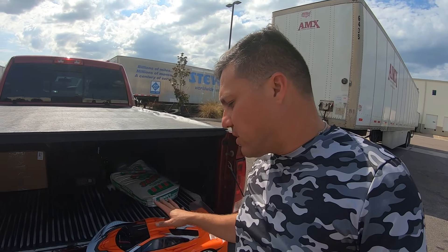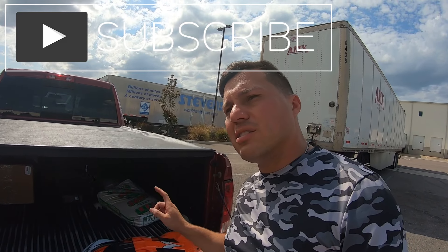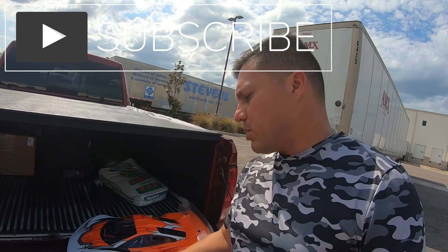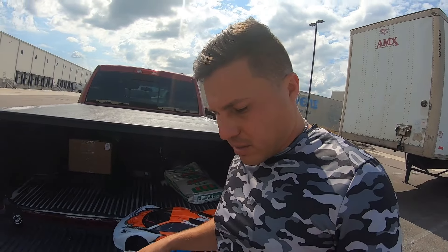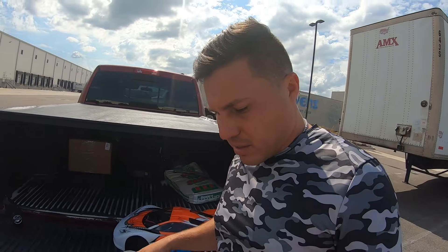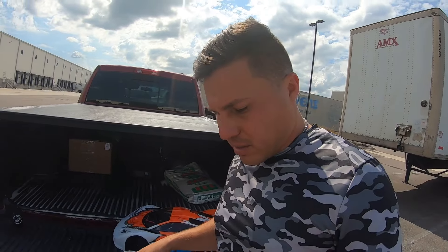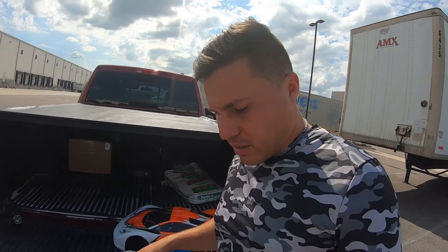All right guys, that's it for today's video. Just wanted to give you an update on everything. This thing is pretty badass — it's a little slow at 35 miles per hour, but it's still fun to bash around for the price. We're going to upgrade it — I'll try some different batteries first and see if that brings up the speed. The tires are kind of hard too, so we'll keep trying until we blow them up. Subscribe — thanks guys!